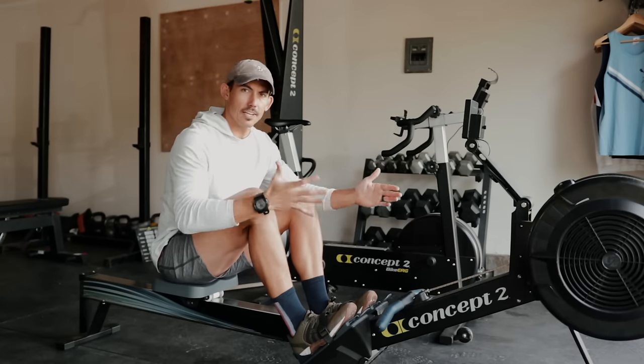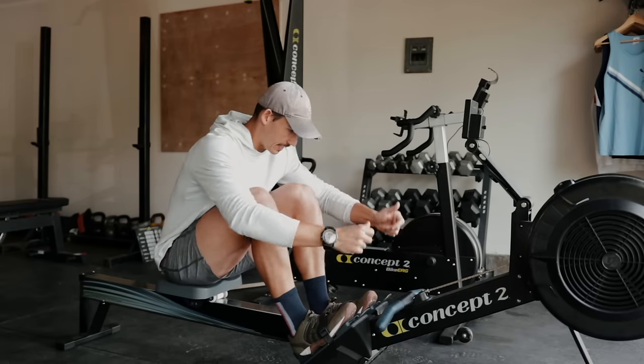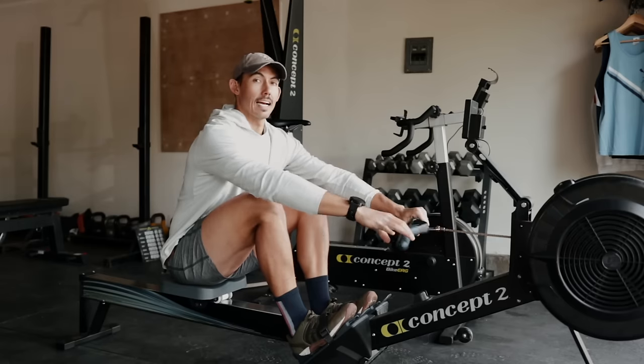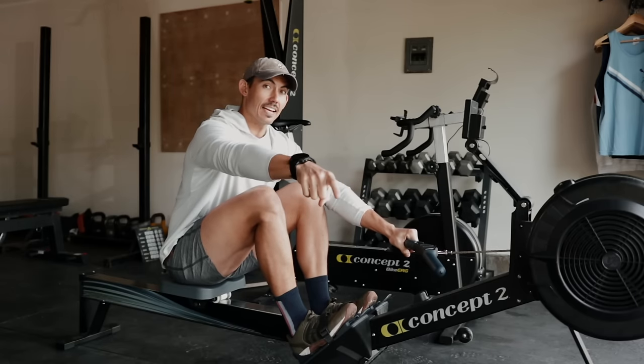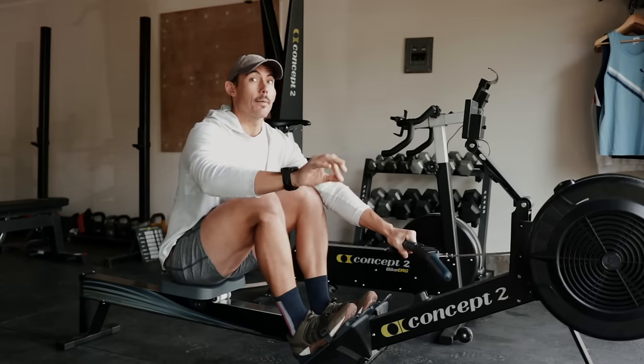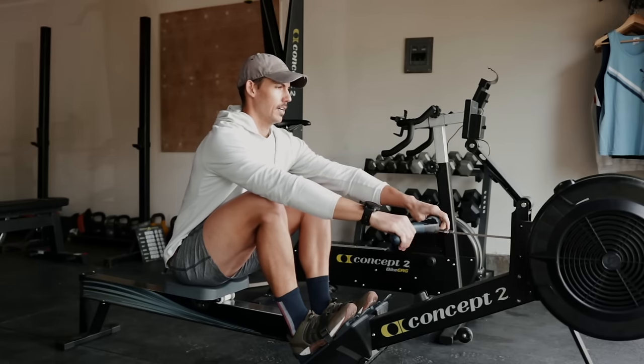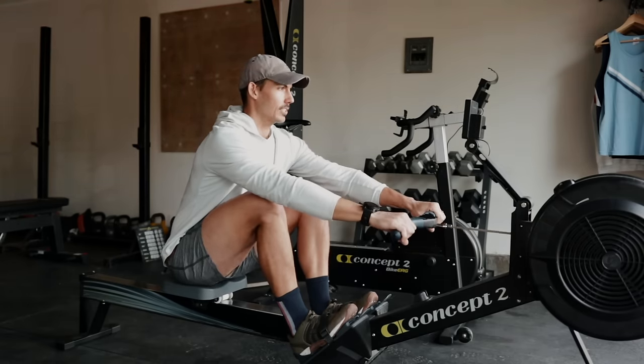Machines are set. Get your handle in your hands and let's kick this thing off. Minute 30, starting at stroke rate 20. Make sure that you tune in at the end of this interval — at the end of each one I'm going to give you tips for the following interval. Sitting ready. Three, two, one, let's start.